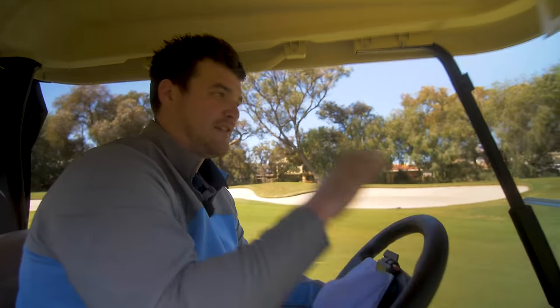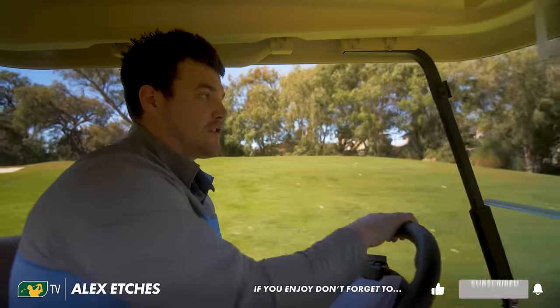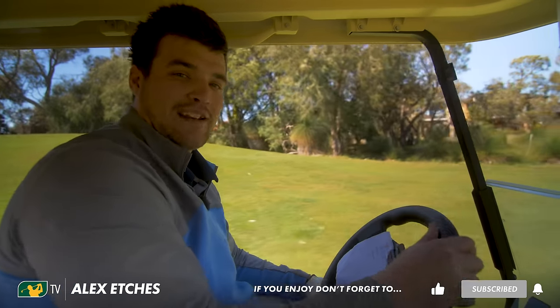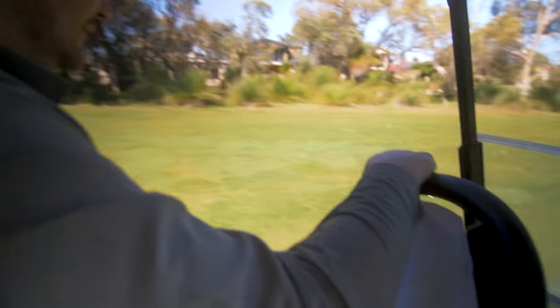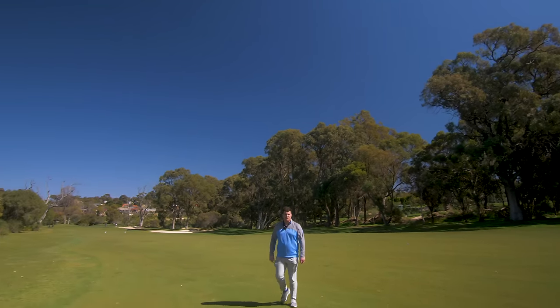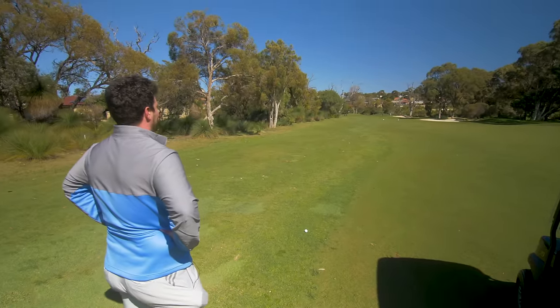Thank you so much for watching. If you have any questions about these irons, put them down in the comments section, hit the subscribe button, the bell notification, and follow us on social media — the links are below. I'm going to make an eagle here with just a four iron and a seven iron. I think we've probably got 210, which happens to be probably in the middle of both of these irons. Seven iron — it's probably not even possible.